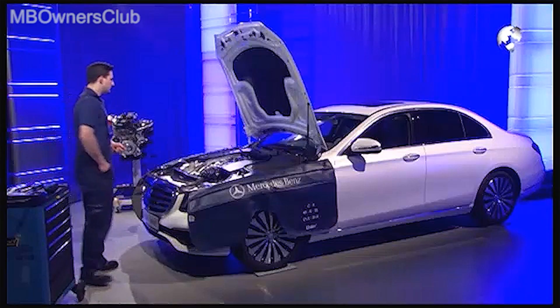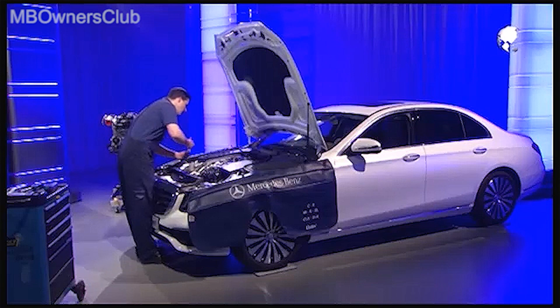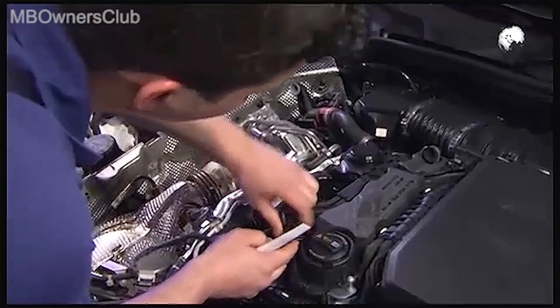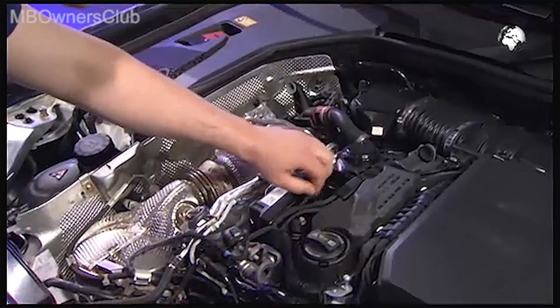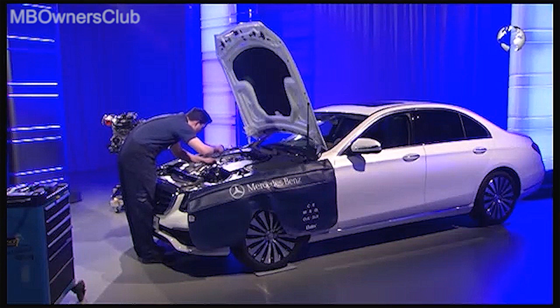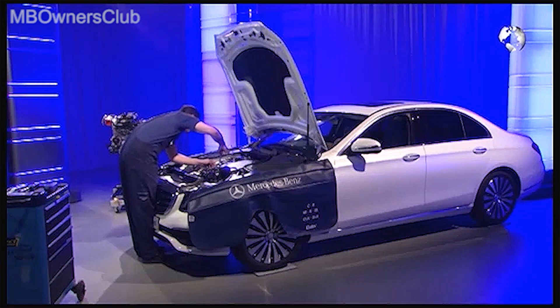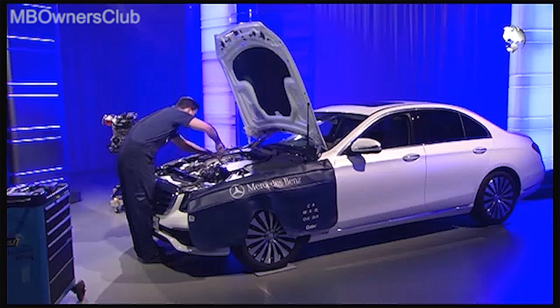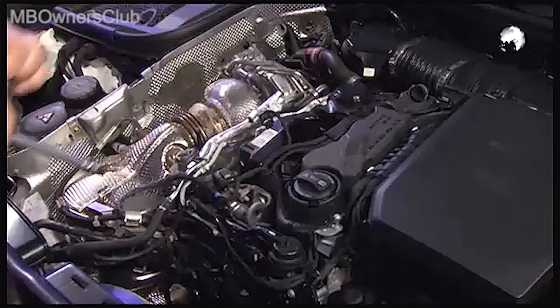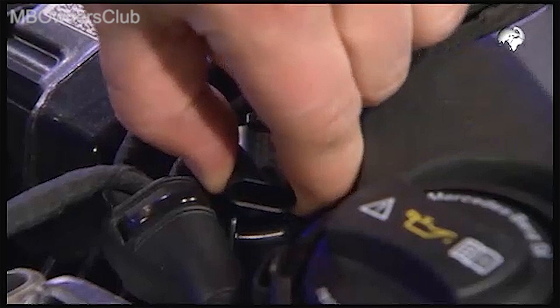Continue with the removal of the hall sensor of the camshaft. Unclip the electric plug connection and disconnect it. Remove the small fastening screw. Now you can take out the sensor.